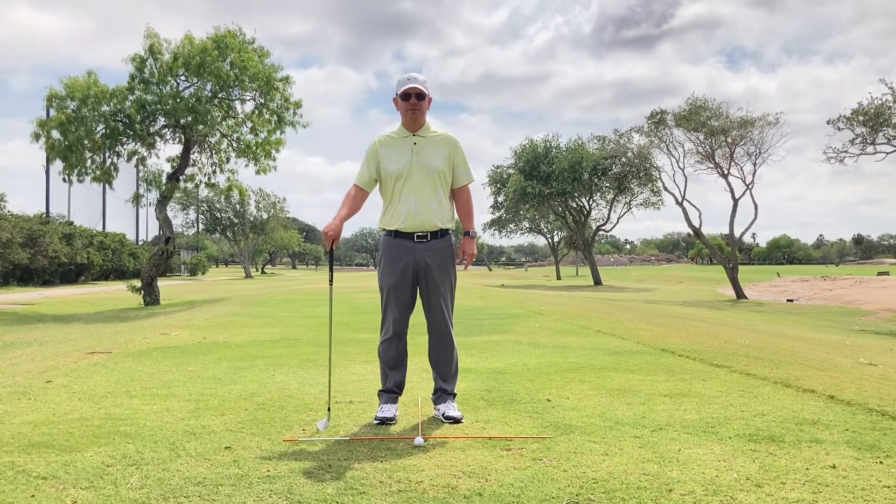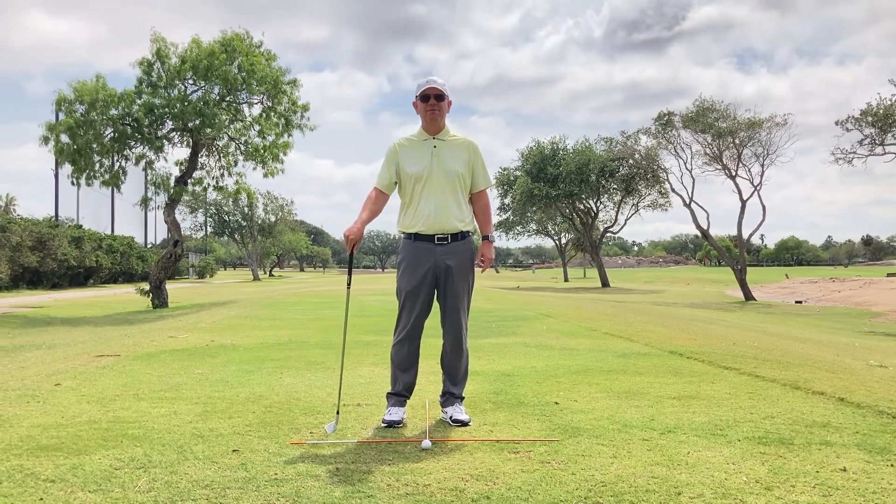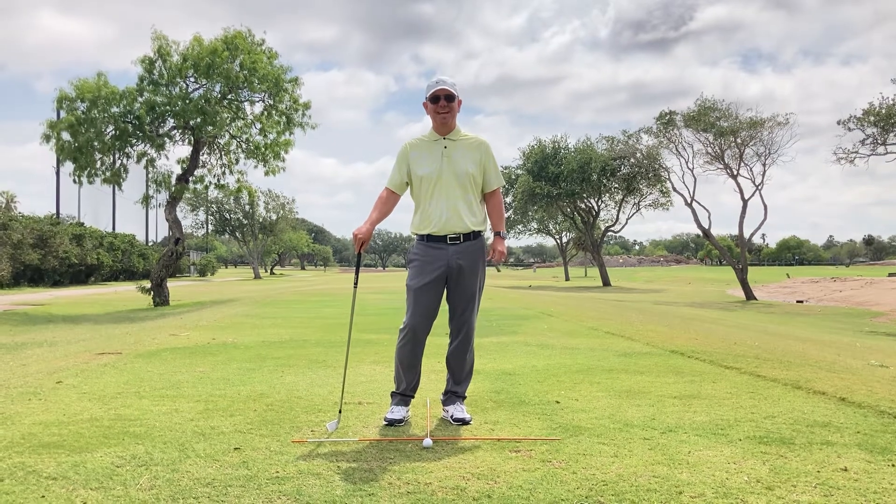Hi, I'm Brent Blackburn, your head golf professional at Corpus Christi Country Club, and I have a drill for you for ball position called X Marks the Spot.